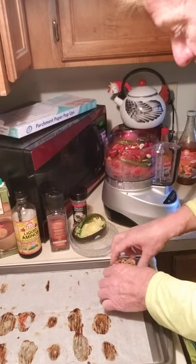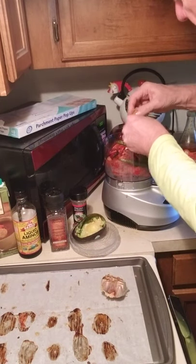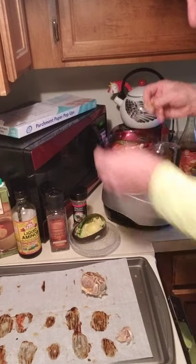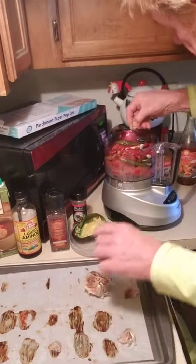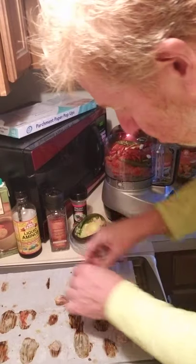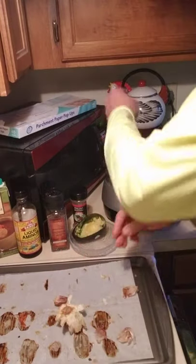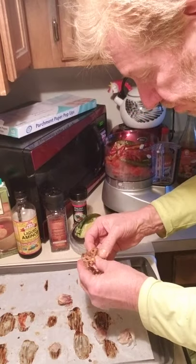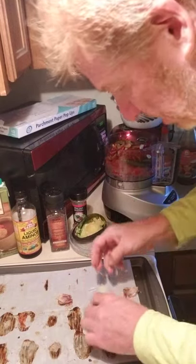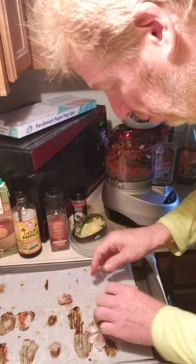I've got to squeeze all these roasted garlic cloves in, trying not to get any paper in there. Boy, this stuff is really sticky! The roasted garlic is just so yummy. It's kind of messy — I guess I should have done this before I started the video — but you're seeing how quickly I can do this. Really, the time I put into this isn't much more than opening a can of Campbell's and putting it on the stove.